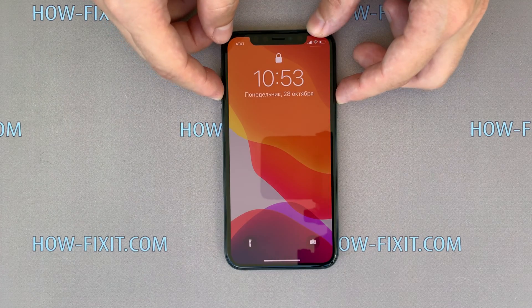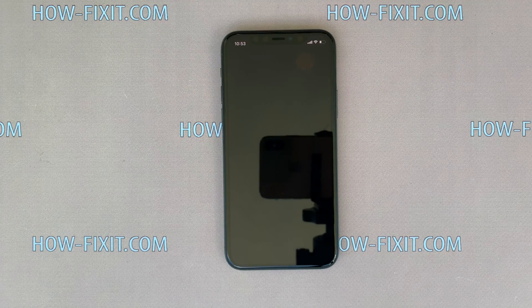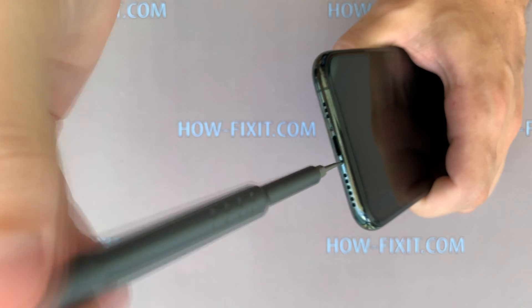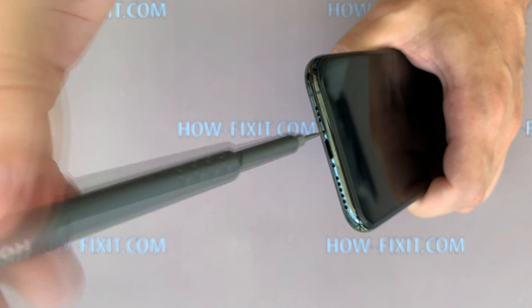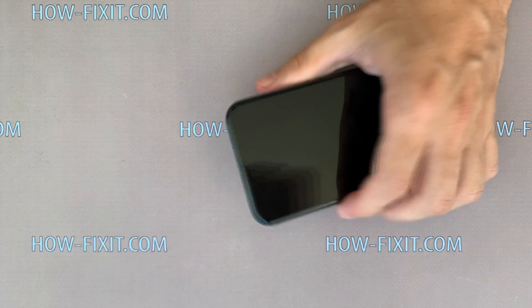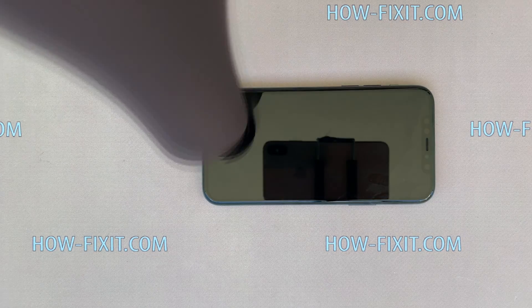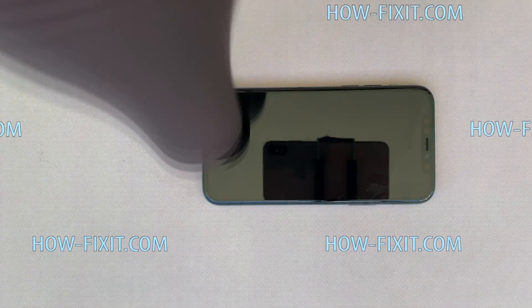Turn off the iPhone. Then, near the charging port, remove two screws with a 0.8 mm pentalobe screwdriver. Next, take a hair dryer and heat up the display surface. The required heating temperature is 60 or 70 degrees Celsius, the maximum is 80 degrees.